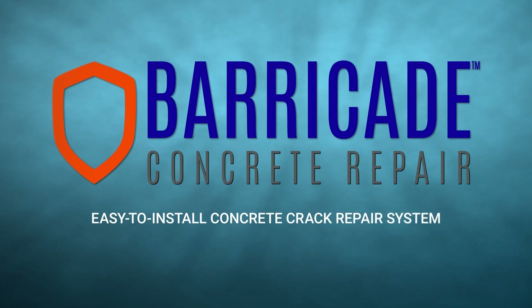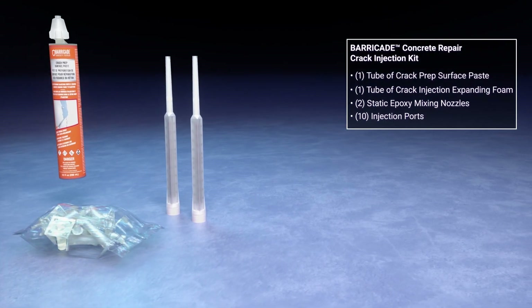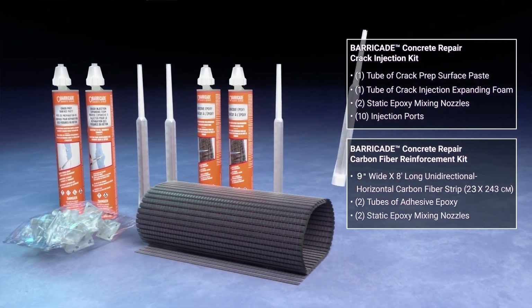Barricade Easy-to-Install Concrete Crack Repair System. Barricade Concrete Repair Kits have been designed and engineered to seal, fill, and structurally reinforce concrete.